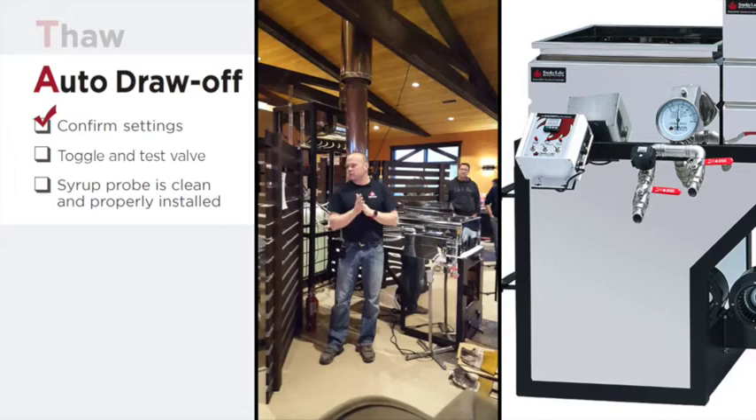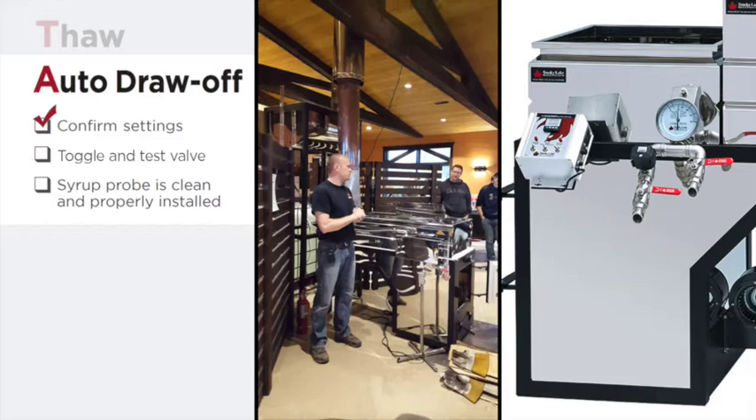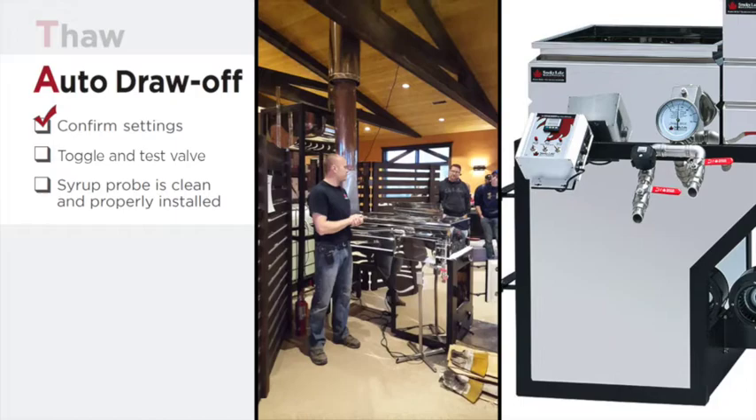For the auto draw-off system, keep in mind that as barometric pressures change, there are a few other elements that can influence them and they may not be perfectly accurately set. My favorite way of testing that is to just wait until my auto draw kicks in, starts taking syrup off, and check it with a hydrometer. That's the best method — adjust from there.